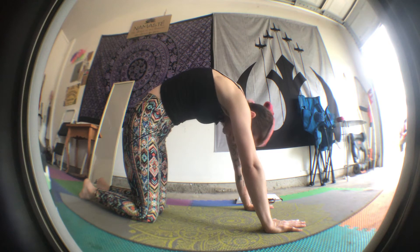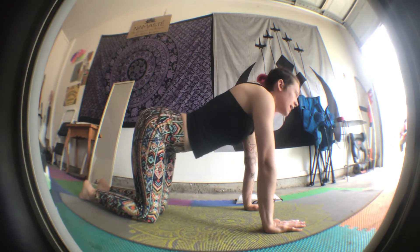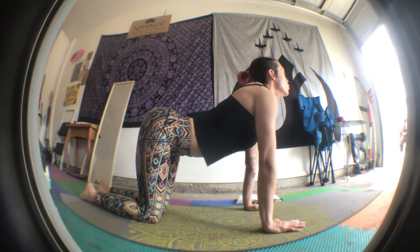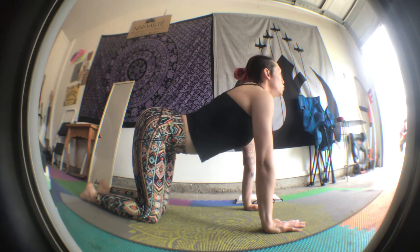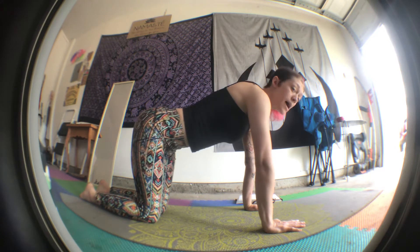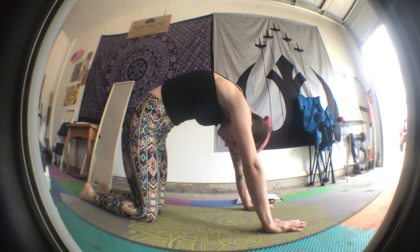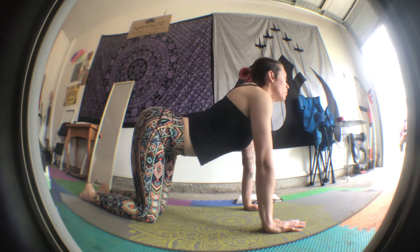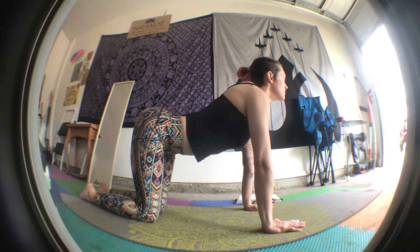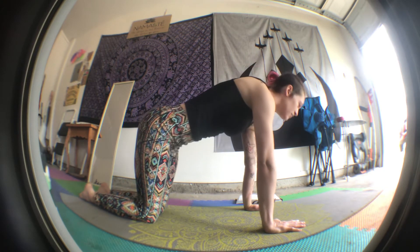Meow. Deep breath. One more time — cat. Arch your back. Breath. And cow. Low belly. Deep breath. And then flat back again.